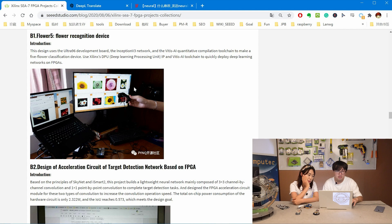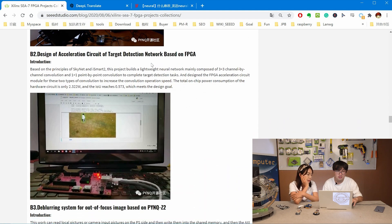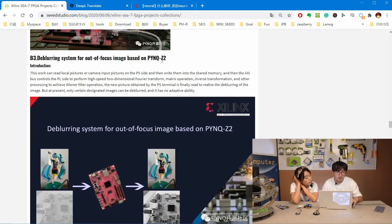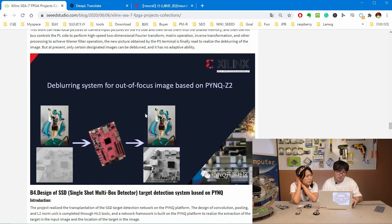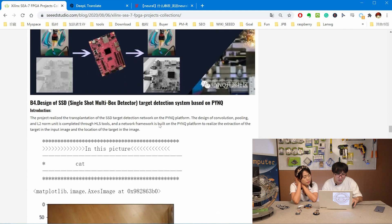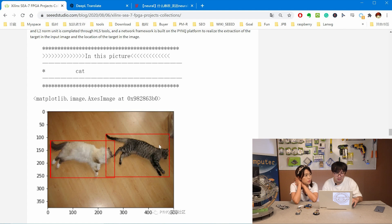And here comes Class B. Let's see what's in Class B. There's a flower recognition device — it's like the app, but on hardware, like Google image search. And this is a target detection project using a neural network. This one — I like this one. Is it because of the anime? Yes, you can see Miku, one of the most popular superstars in the ACG community. And this project uses image autofocus, and by using the FPGA board it becomes much clearer.